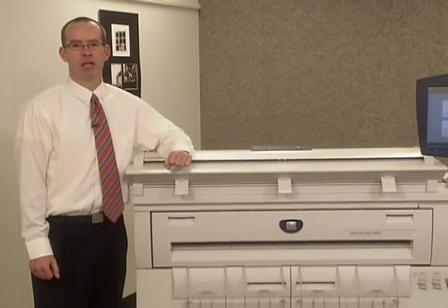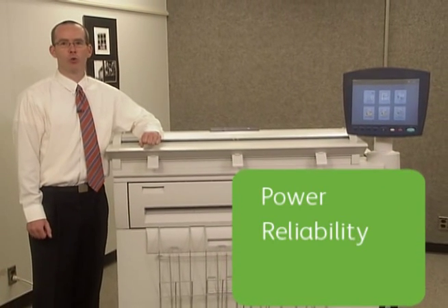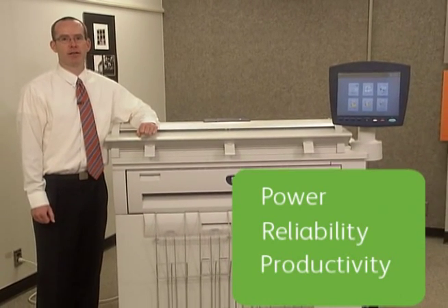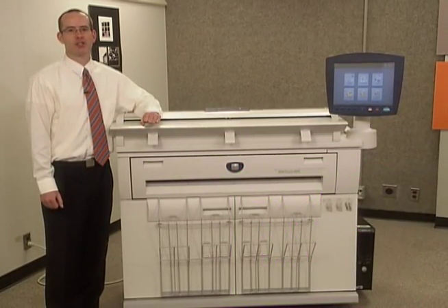The new Xerox 6605 wide format solution delivers a production feature set in an affordable single footprint machine, backed by the best service and support organizations in the world. So if you're looking for a machine with the right balance of power, reliability, and productivity, then the Xerox 6605 is the right wide format solution for you.